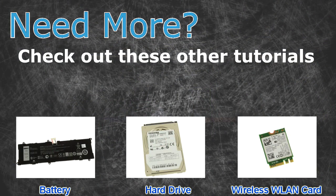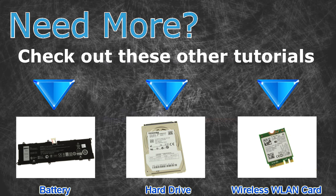These are the tutorials: for batteries, click here. For hard drives, click here. For wireless cards, click here.